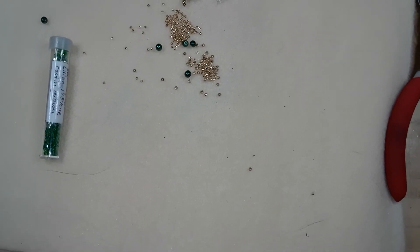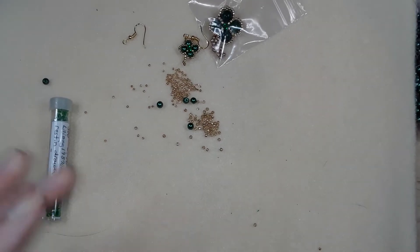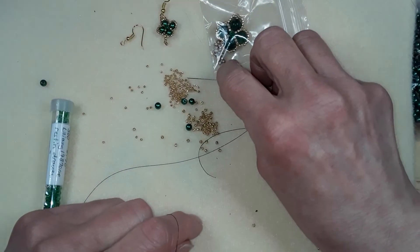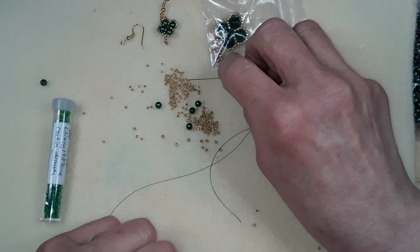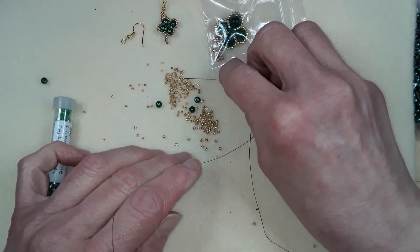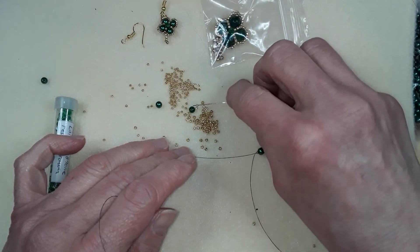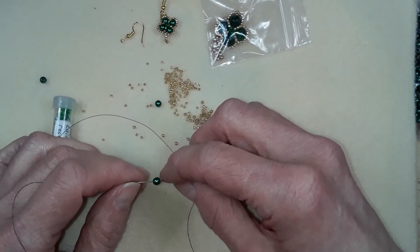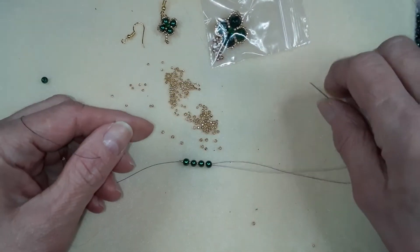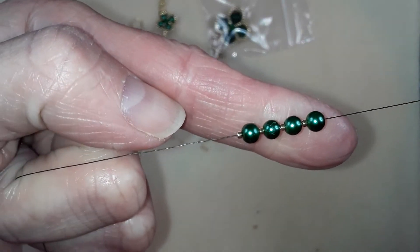My cat jumped up here so I'm all discombobulated. So what we're gonna do is pick up a seed bead. I'm using 15/0s and 11/0s seed beads and four millimeter pearls. I'm using eight pound FireLine because that's all I have at the moment, in smoke. And I'm using a wire guardian. You should have four pearls and four seed beads — 15/0s — on your thread.